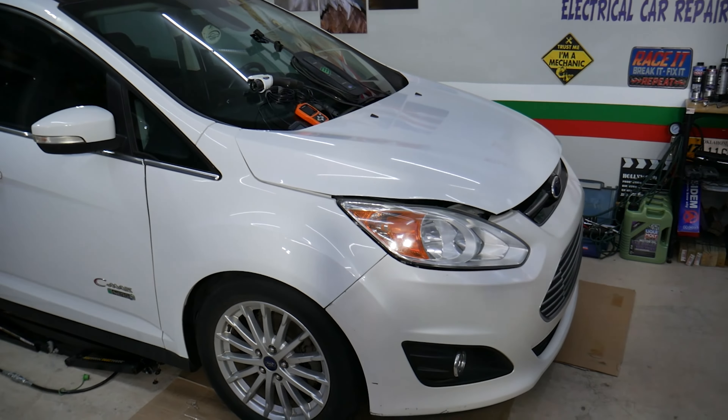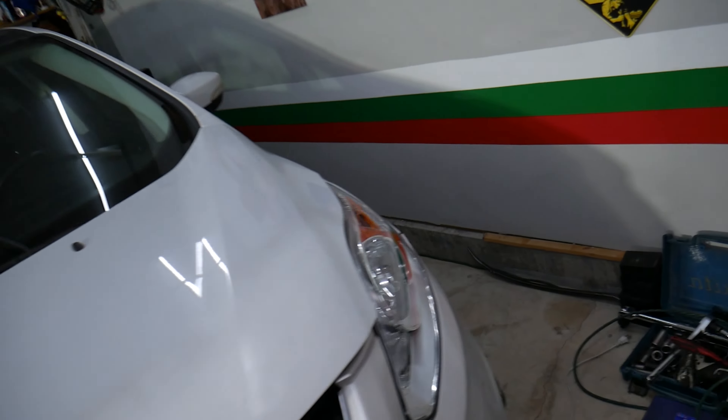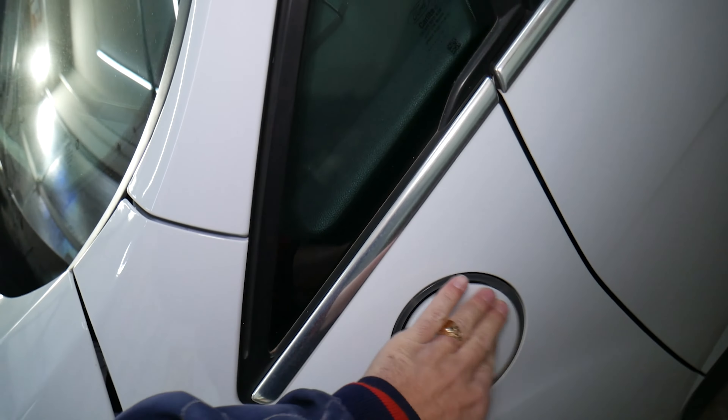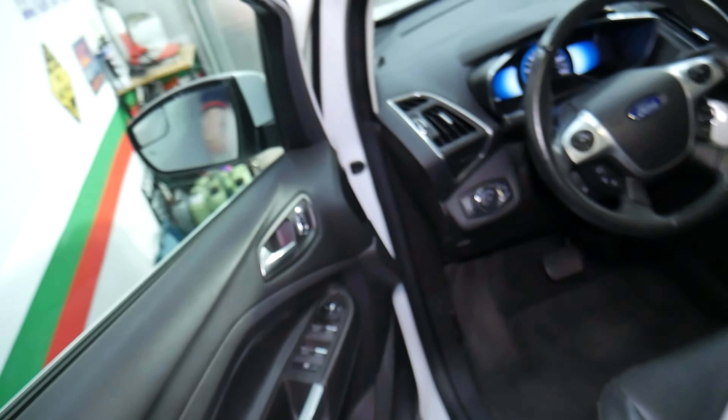So with that being said, let's explain what we have specifically here. This is a Ford C-Max hybrid plug-in hybrid electric vehicle. It has two batteries — a plug-in and a hybrid battery — so you can drive it in pure electric mode or as a hybrid vehicle once you run out of electric power in the main battery.